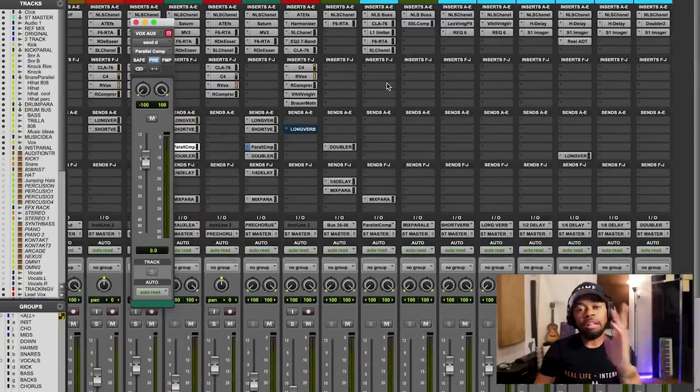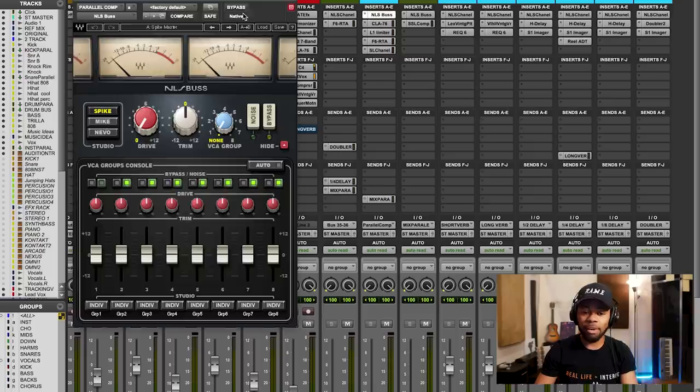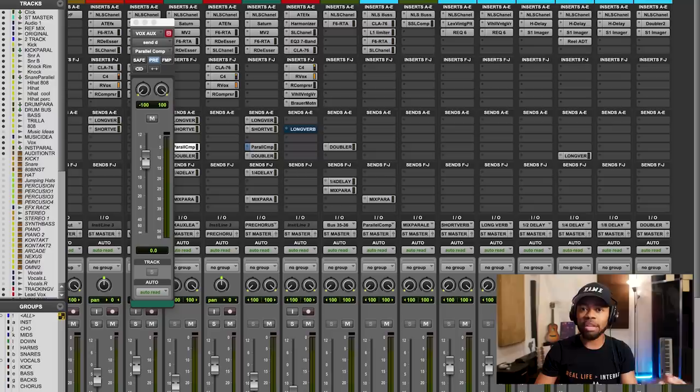Now let's move over to the track we created for the parallel compression. The first thing I like to do is put the NLS channel on everything — it just adds a little bit of analog saturation. That's pretty standard, it's what I always do.